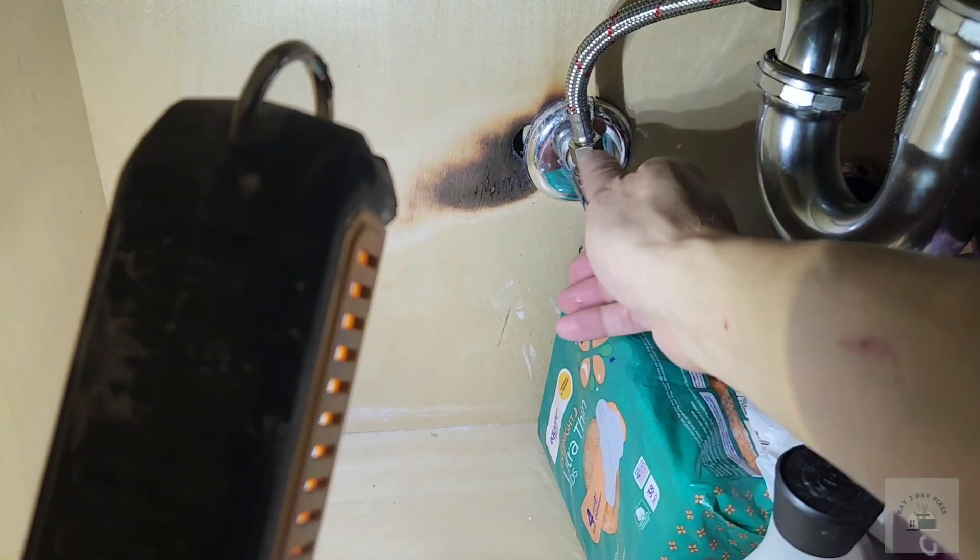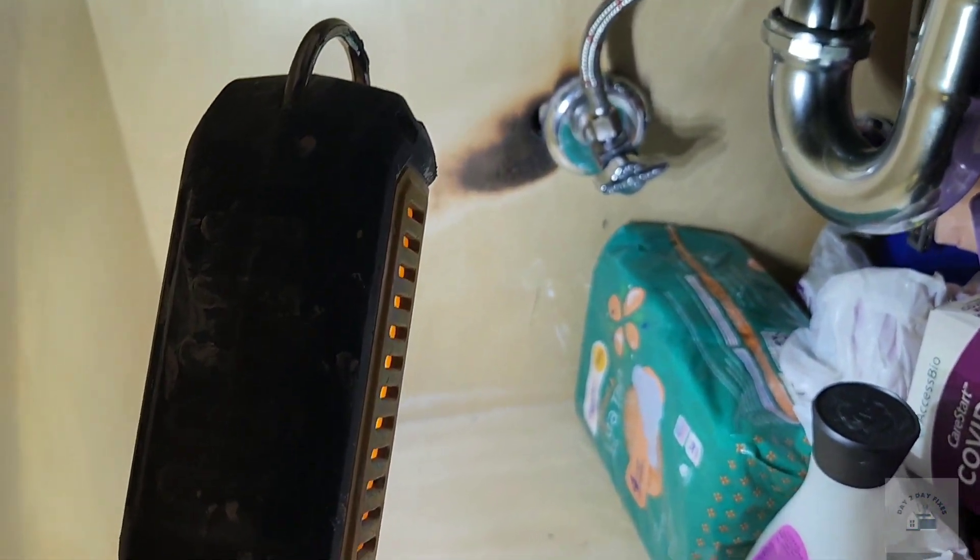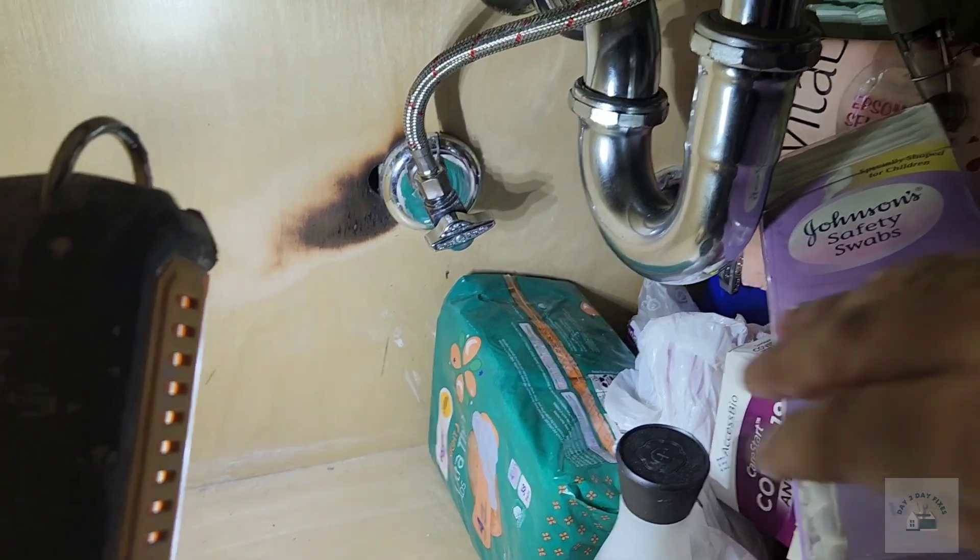I turn on the hot water just to make sure that I am dealing with the hot water valve. I checked and the water did stop running, so we're good to go.